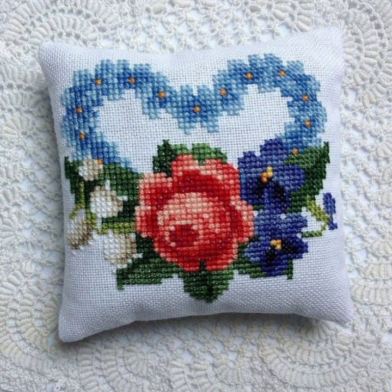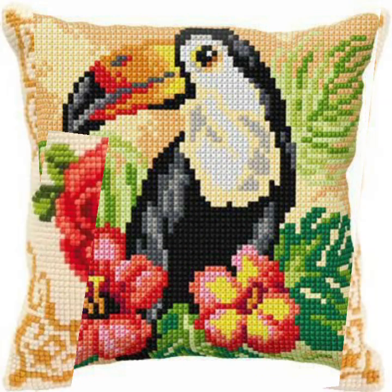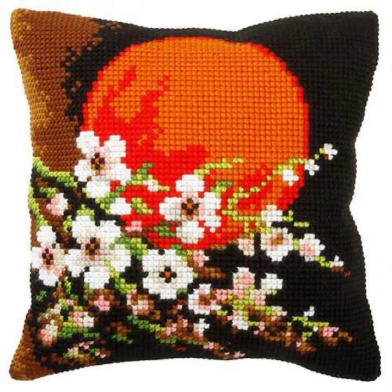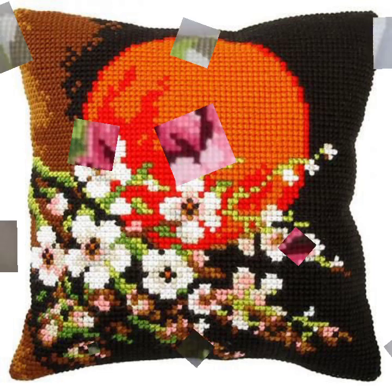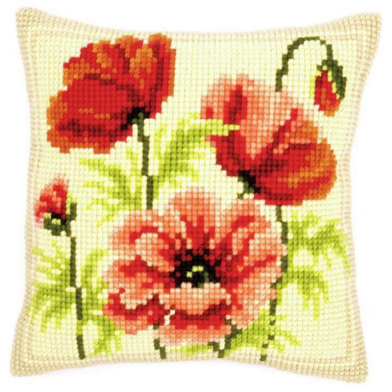Hello everyone, assalamu alaikum, welcome back to my YouTube channel Mind Fashion Studio. Dear friends and subscribers, how are you? I hope you are fine and doing well. Today I have many ideas for you — may Allah give you happiness and success. Today I will talk about the most delightful morning women's collection: costume embroidery handmade cushion covers.